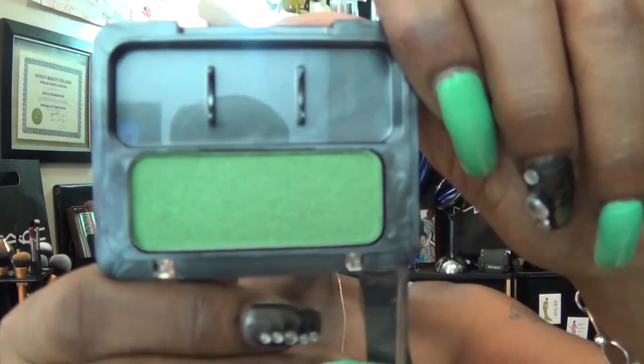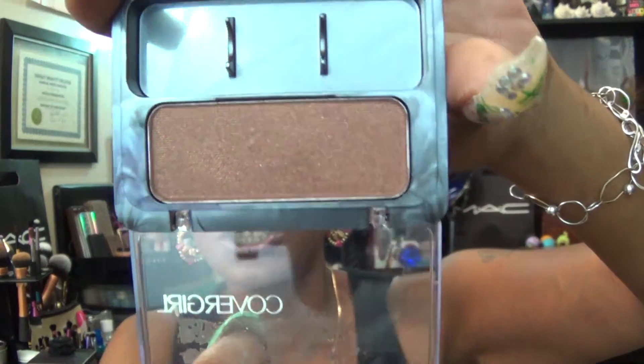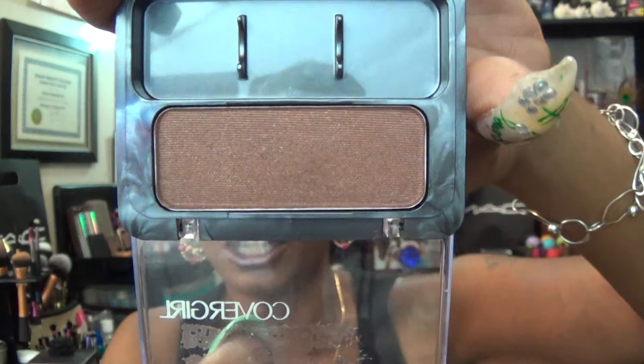After applying the Edgy Emerald, I chose to use my CoverGirl eyeshadow in Kaboom Kelly and went over the Edgy Emerald across my entire lid with that color. Then to blend out the color a little bit I used another CoverGirl eyeshadow in Swiss Chocolate. Swiss Chocolate has some gold shimmer in it, and I really liked how it blended out — it gave me a natural finish but also a little shimmer on my eyes.